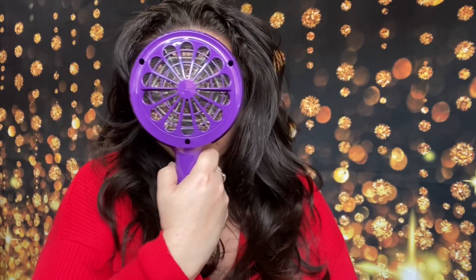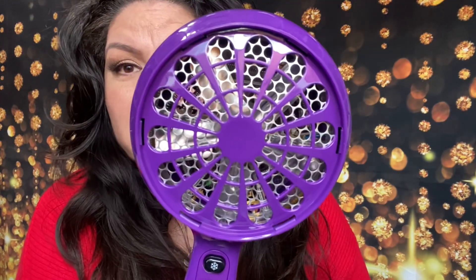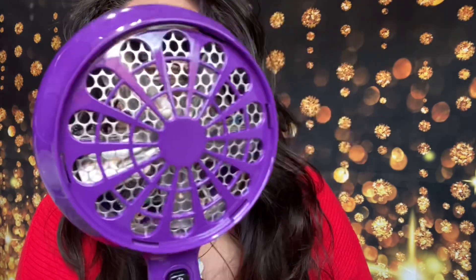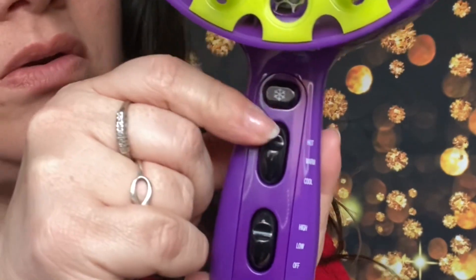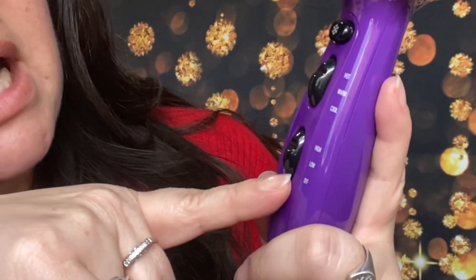Let me show you the diffuser real quick. It has a cord. Look how big this sucker is — it's almost as big as my face. You guys can see up close: it has a fan, the heat element in the back, and then it comes with this part that's detachable. You just pop it on — boom, in place. Look at how cool that is. You guys can see the cooling button, so when it gets too hot you just cool it down. It comes with hot, warm, and cool settings, plus high and low.